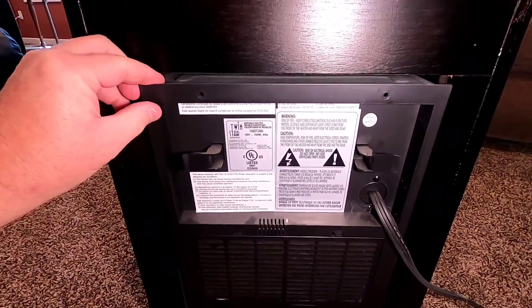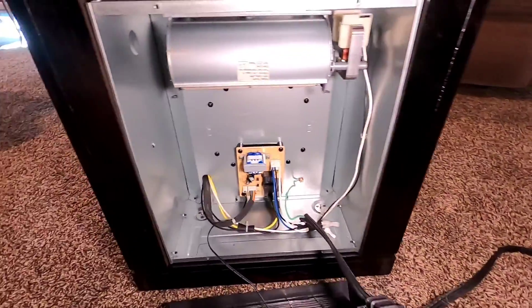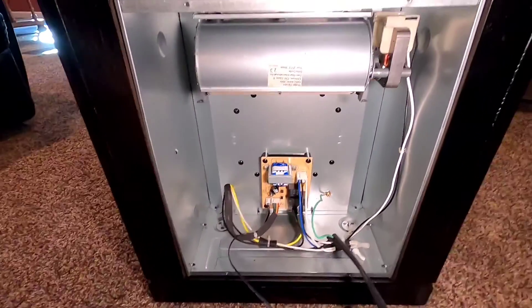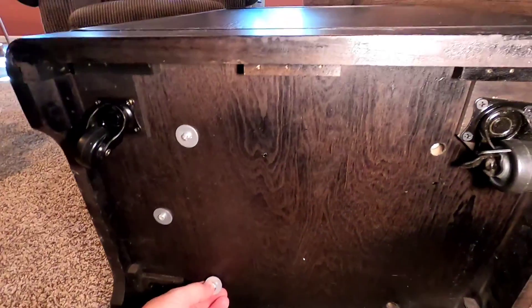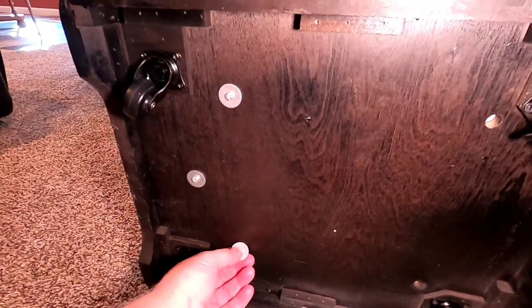I was curious what these things look like on the inside, so I took off the back cover — four screws, make sure it's unplugged. It looks like a little timing card in there, and this is the fan.